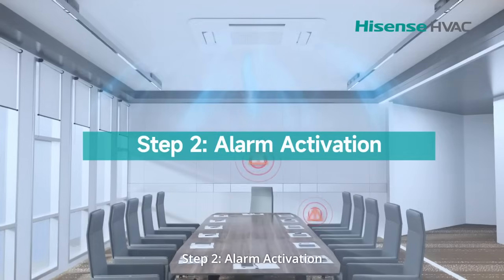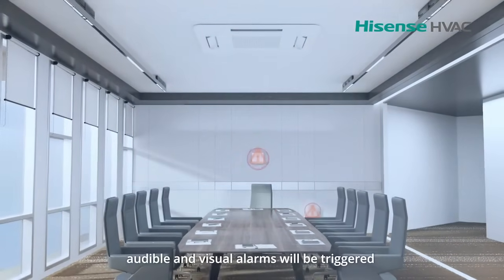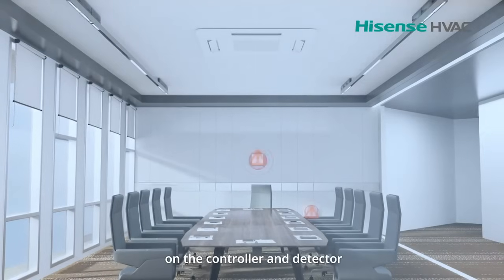Step 2: Alarm activation. If refrigerant exceeds 5,000 parts per million, audible and visual alarms will be triggered on the controller and detector.